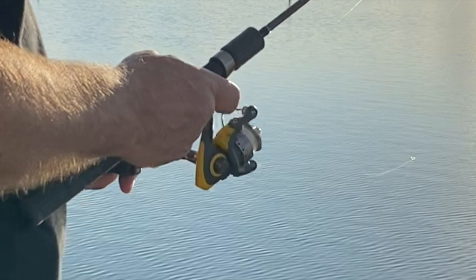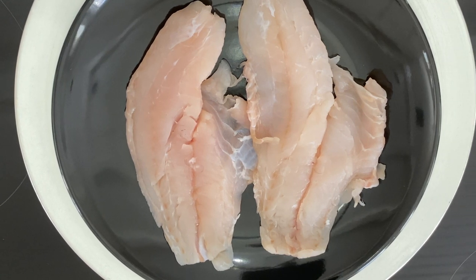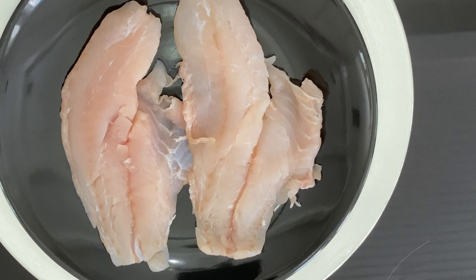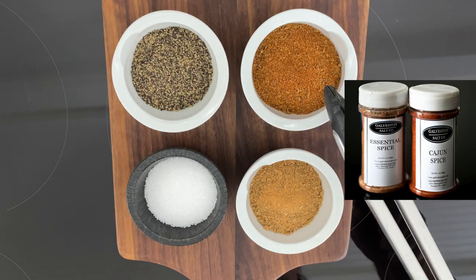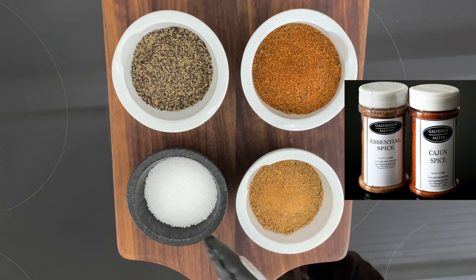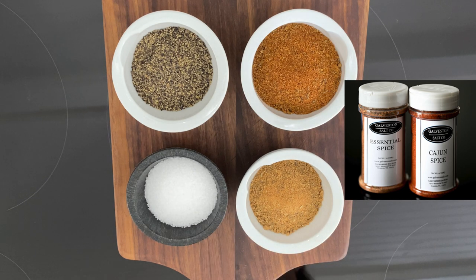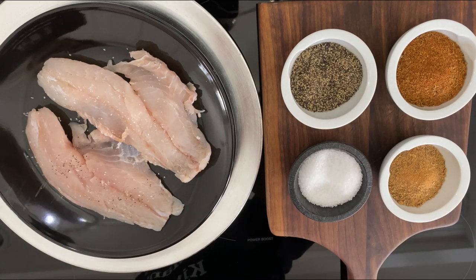Luckily, here in Galveston we've got a whole bunch of fresh seafood markets. So I picked up a couple of red snapper fillets, and we're going to throw them in the skillet and blacken them. We need some pepper, some Cajun spice, some essential spice, and of course some good old sea salt. All of my spices came from GalvestonSalt.com, so check them out if you get a chance.